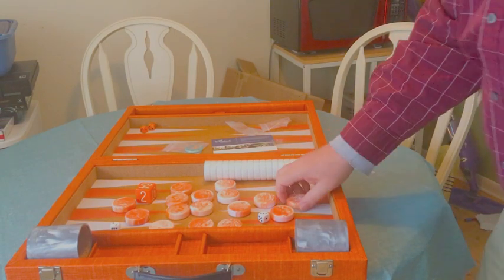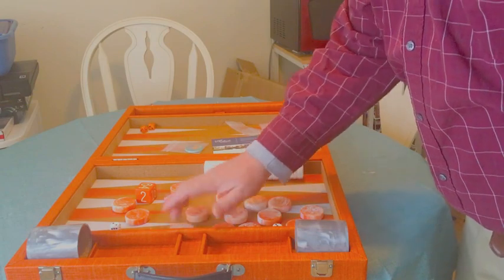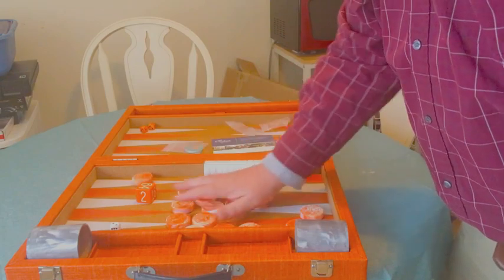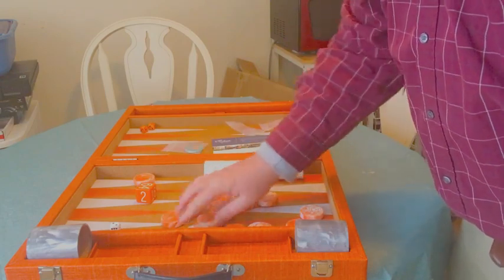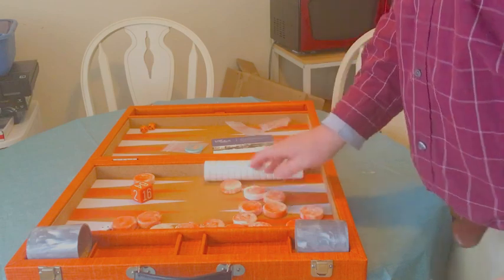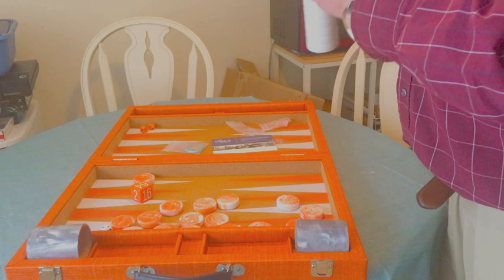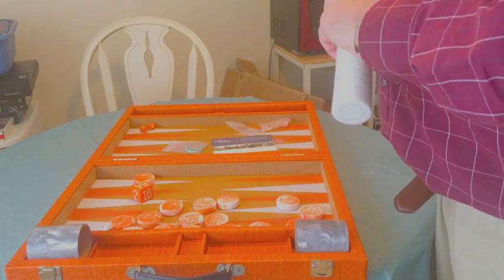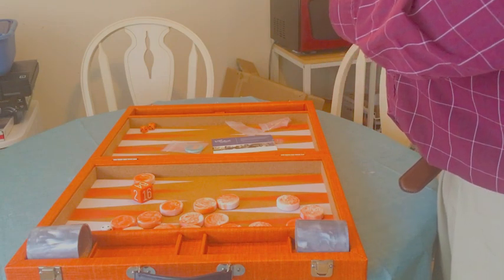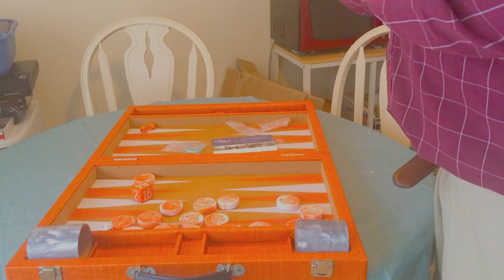One, two, three, four, five — oh, they slide so nicely — six, seven, eight, nine, ten, eleven, twelve, thirteen, fourteen, fifteen. And they do give you an extra one. What I've heard on the previous videos — man, this is nice. Oh, and they feel so good rolling on that cork. And then these are the white ones. They open pretty easily, actually — they're not going to come apart. This thing was shipped beautifully.